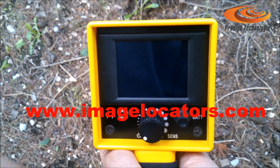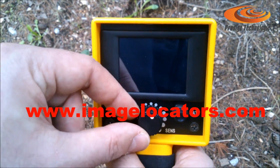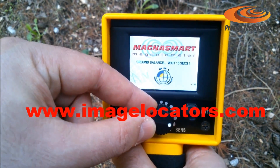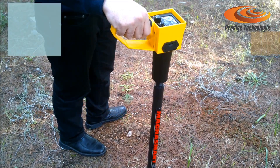Auto-Ground Balance ignores magnetic stones and minerals. After power on, keep the MagnaSmart vertical and motionless for 15 seconds to automatically set up the ground type. Location without motion.